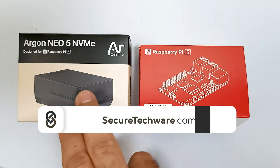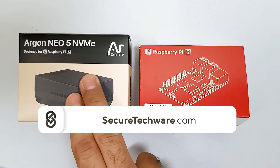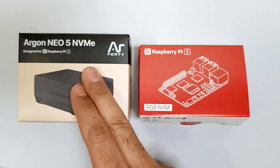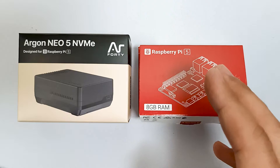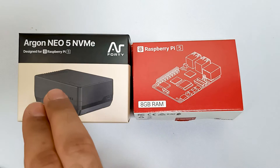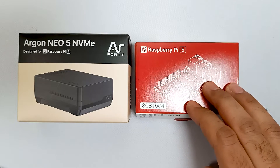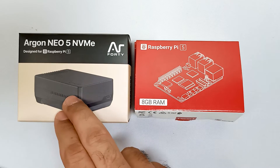In this video we are going to do the unboxing of the Argon Neo NVMe case, which is for Raspberry Pi 5. This case is designed for SSD support. First we are going to do the unboxing, and in a later video we are going to embed this case with Raspberry Pi 5, install Kali Linux, and see the difference in speed using Raspberry Pi 5 8GB RAM with this SSD-supporting case.